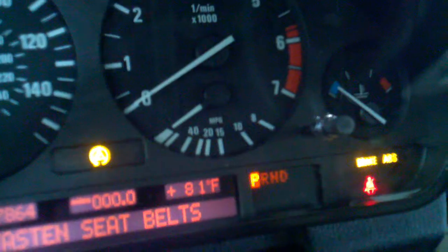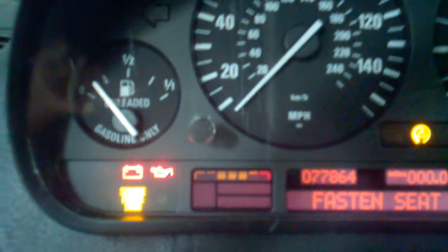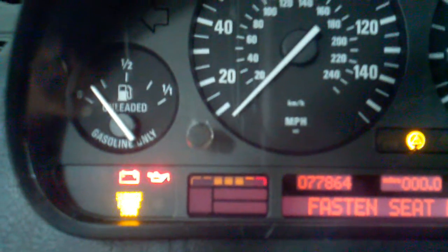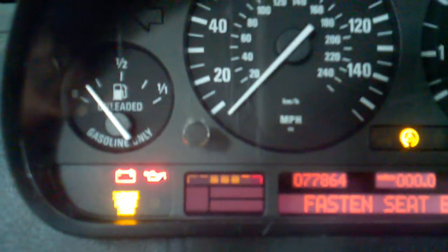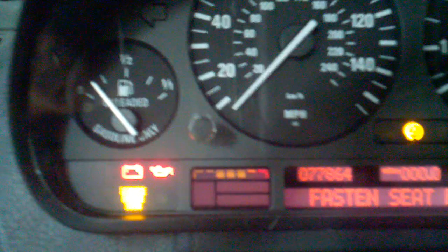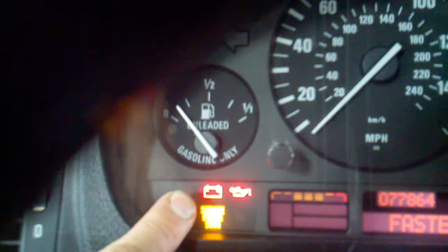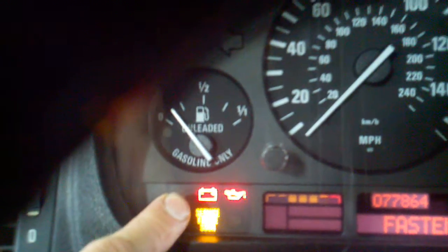If I check that same pin — pin three — that I talked about in the replacement cluster, I don't have the 12-volt signal on this one. It must be grounding internally. When I take that pin out that's supposed to be grounding to turn the battery light on, the battery light stays on constantly.